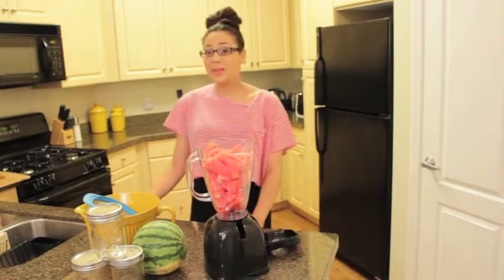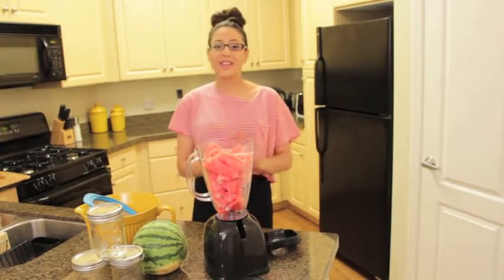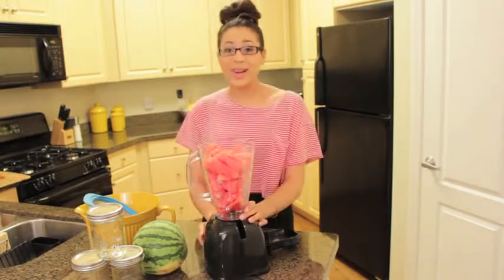Hey everyone, it's Kayla and welcome back to my channel. Today I am doing a juice recipe. I've already done another video on how I juice with an actual juicer, but today I'm just using a blender.